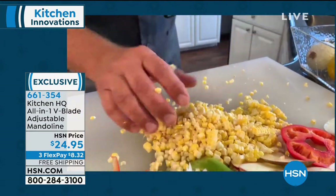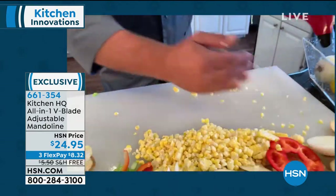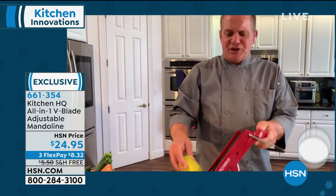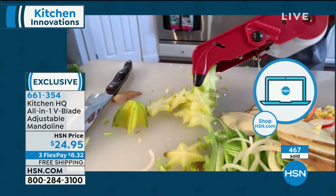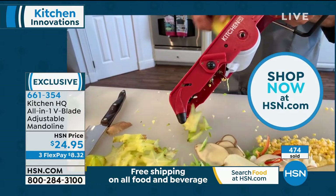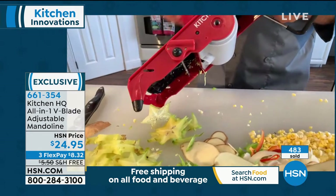Maybe you've got a grandpa with teeth like the stars — you know, they come out at night — or kids with braces who can't chew the corn off the cob. Now you can take it off for them. It's the perfect gift for anybody that does any amount of cooking — birthday gifts, wedding showers, house warmings, anniversaries. I gave one to my mother-in-law and she's talking to me again. It does all that work you just can't do by hand with a knife, and it does it safe, fast, and easy because you have that safety holder that protects your fingers from the blades.